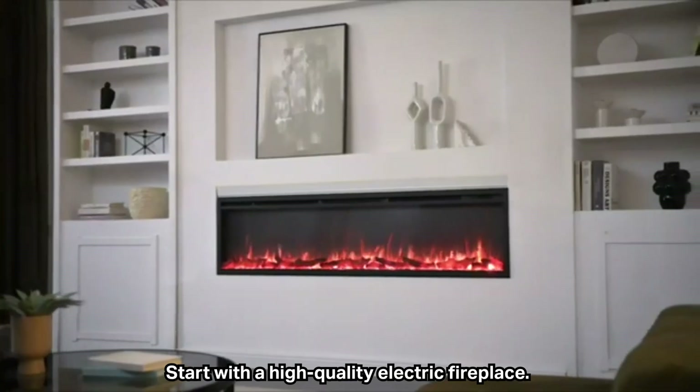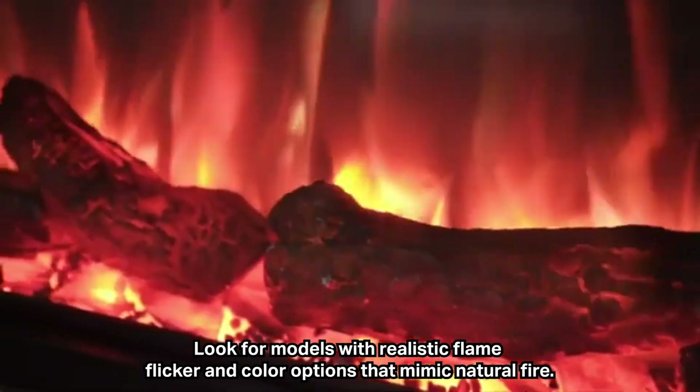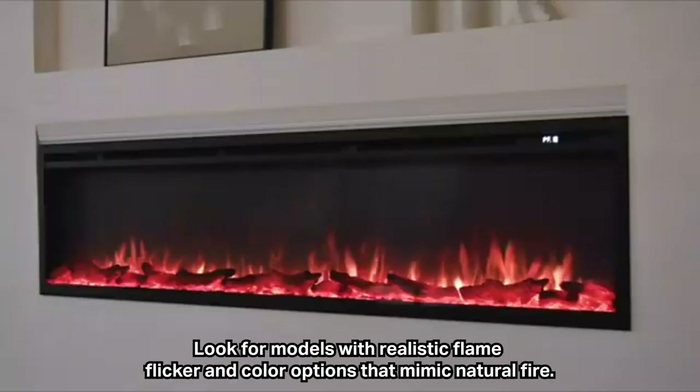Start with a high-quality electric fireplace. Look for models with realistic flame flicker and color options that mimic natural fire.